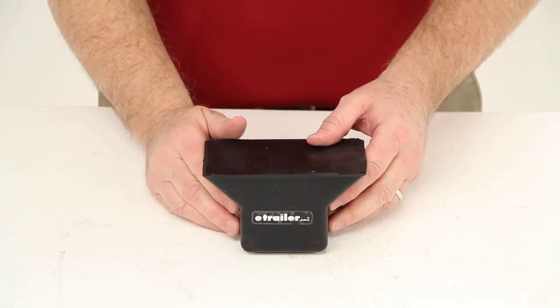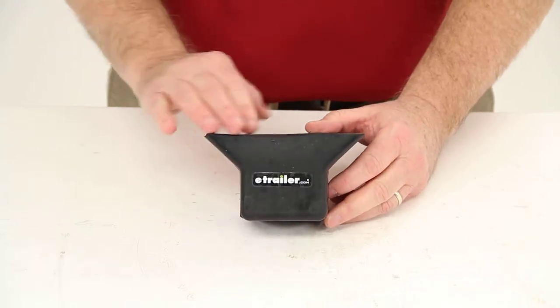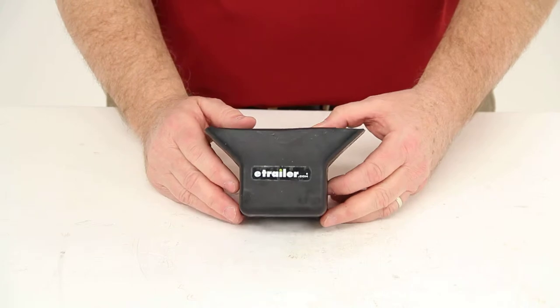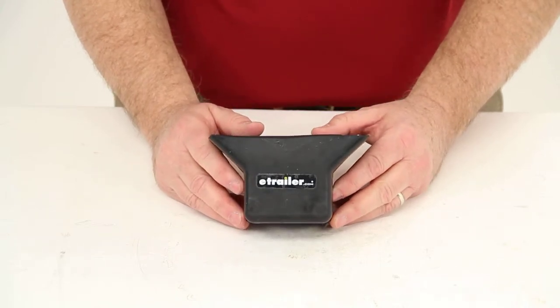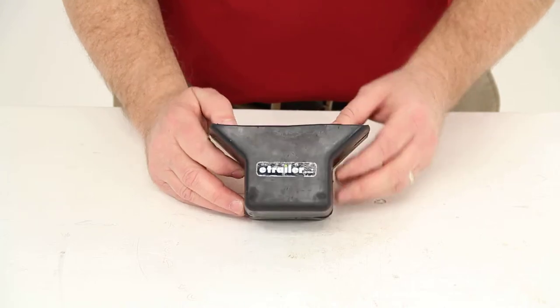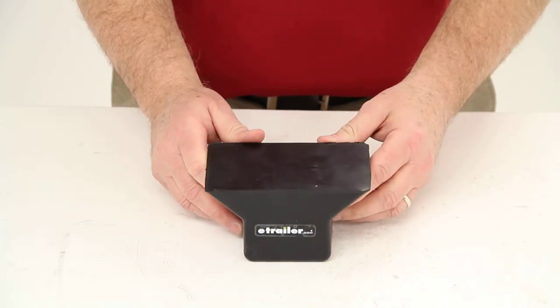Today we're going to review part number YRJONBLOCK. This is the Yates flat bow stop for boat trailers. This stop will replace the worn out bow stop on your boat trailer. It is constructed of a heavy duty rubber material. This part is made in the USA.